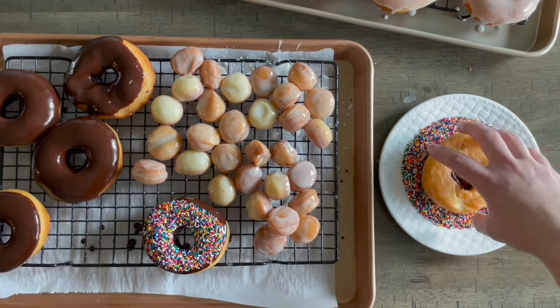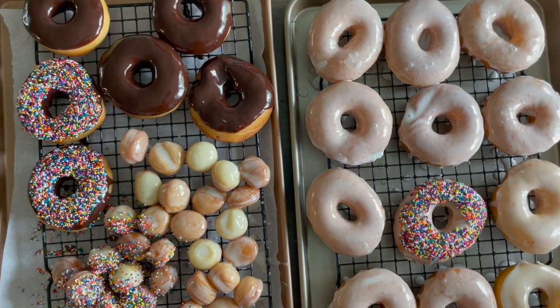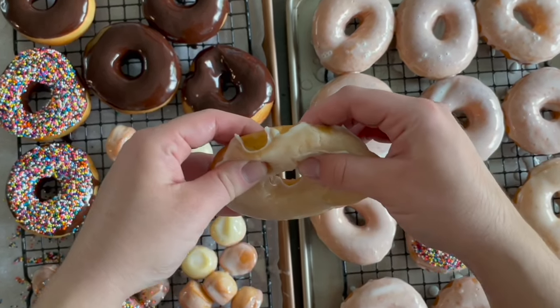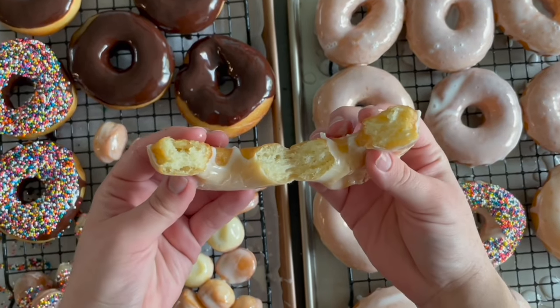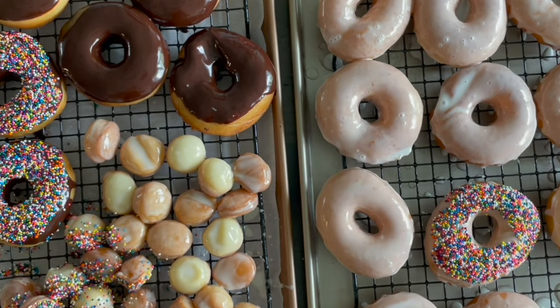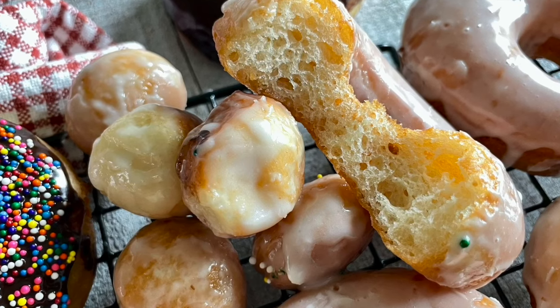I really hope you guys like this recipe. I know waiting on the dough takes a little time, but I promise it's so worth it — they are so fluffy inside. Give it a try and let me know below what toppings you like and what type of glaze. I'll see you guys next week with another recipe video. Thanks for watching, bye!